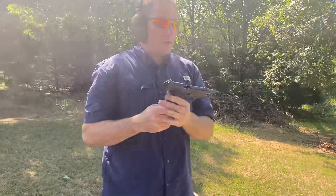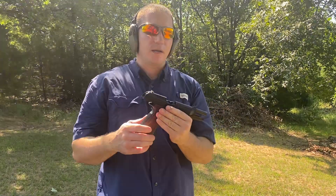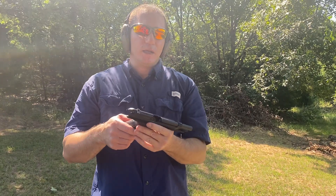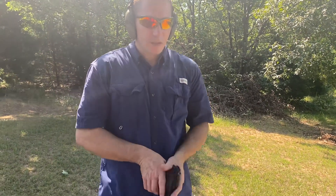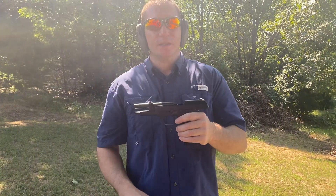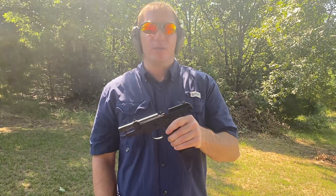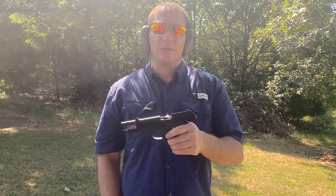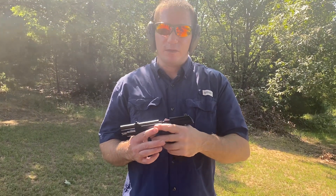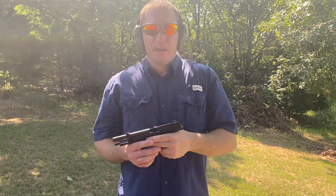Overall it's a pretty smooth shoot. The trigger's a little bit heavy, but what do you expect for a double-action trigger? I thought it shot fairly well for a .40 Smith & Wesson. Of course you're going to have a little bit more recoil than nine millimeter, but not a whole lot. Being in a steel frame, it did help absorb some of that recoil, so I didn't really feel it as much as I normally do on a .40 cal.